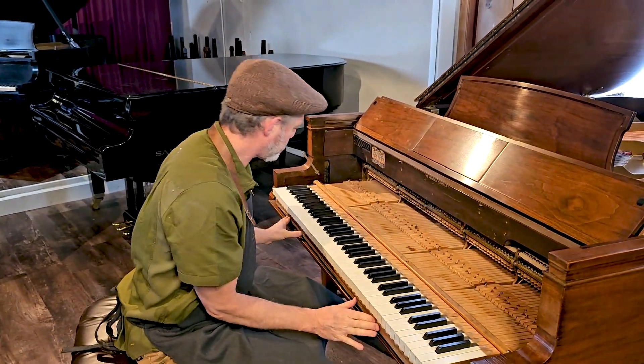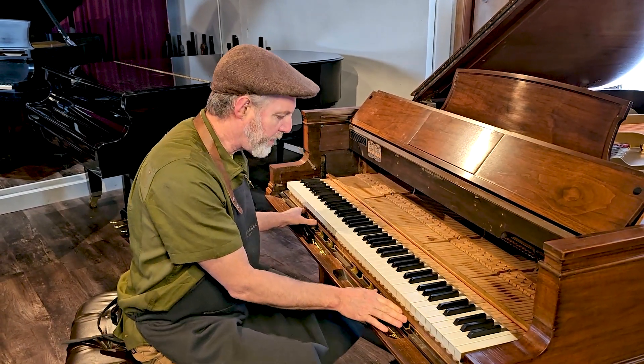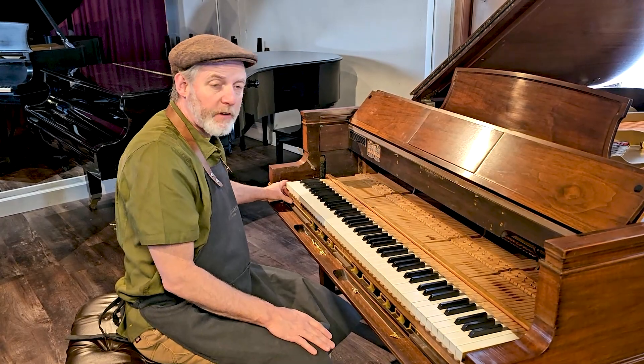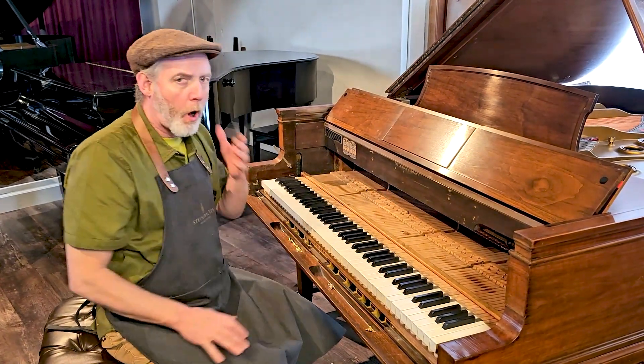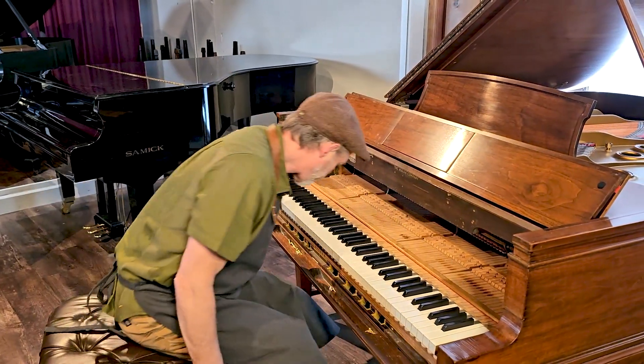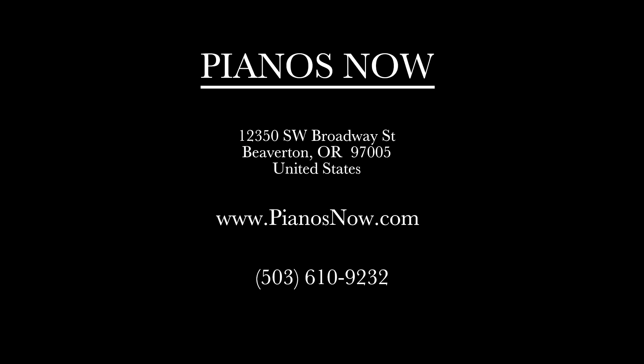Very happy with what I see here. Let us know if you want to come by and try out this Steinway or any of our others. We have a large collection of pre-owned Steinway grands. Come and try it out here at Pianos Now in Beaverton.